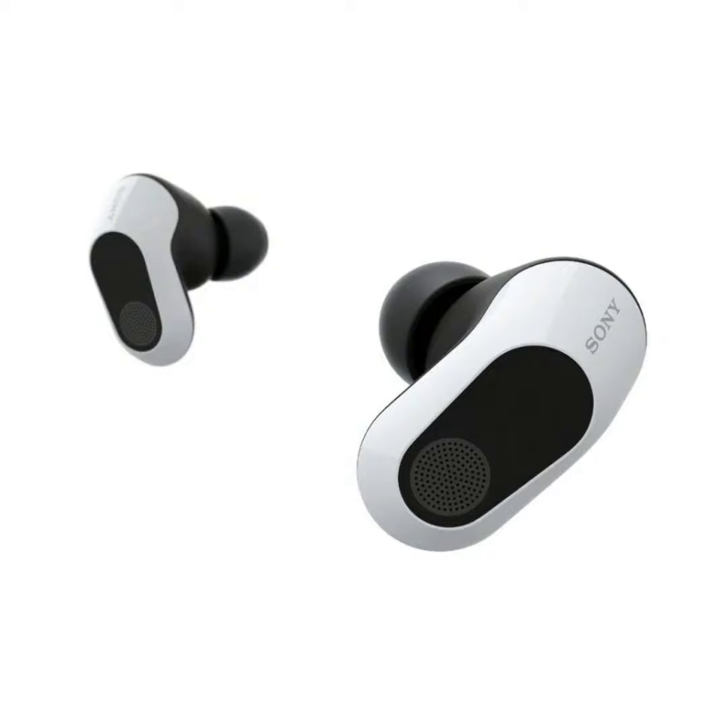The battery life is good, with 12 hours of run time on a single charge, extending to 24 hours with the charging case. The USB-C connection guarantees minimal latency for real-time gaming.